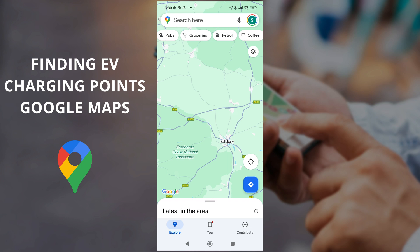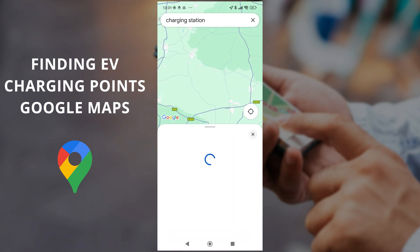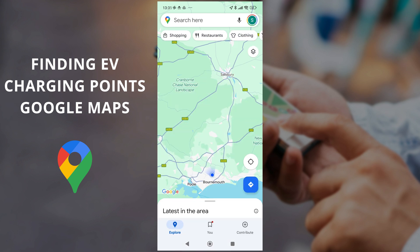In this video we're going to look at how you can find EV charging points in Google Maps quickly. By default it will default to you having a petrol car, so the only shortcut is for petrol stations. You can go in and search for charging stations and it can work that way, but it's not a very quick way to do it and it doesn't filter specifically by the plug type that you might have for your car.